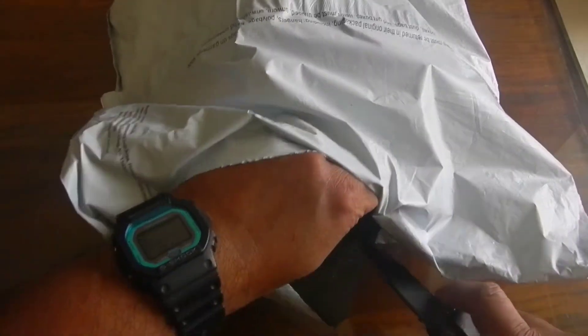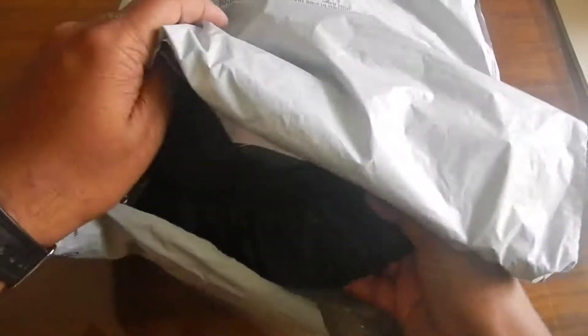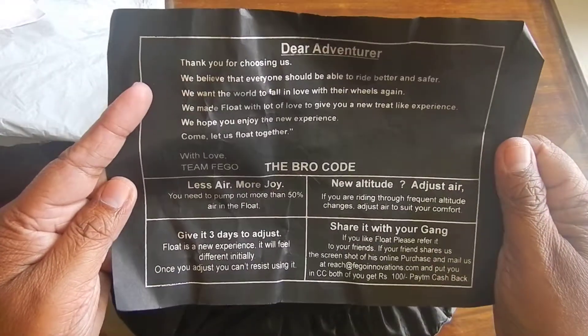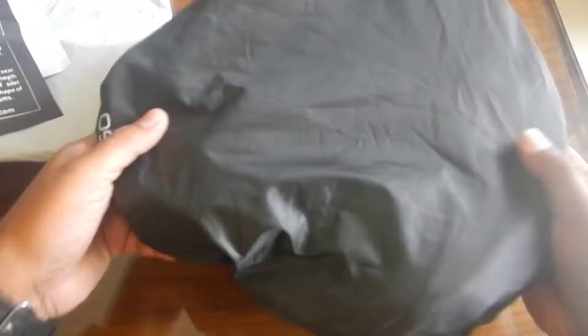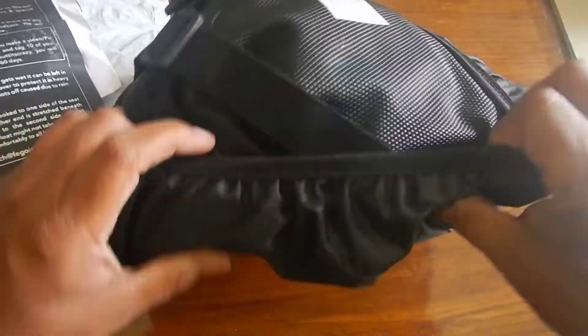While I'm opening the package, I'd like to tell you that I paid about 920 Indian rupees for it, and the product was delivered to me within five days. I think this is the invoice, and this is a thanks note from the Taggo team.